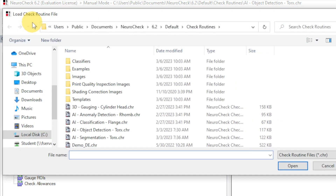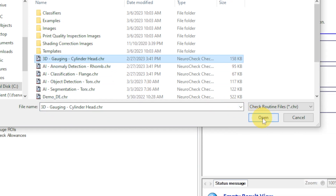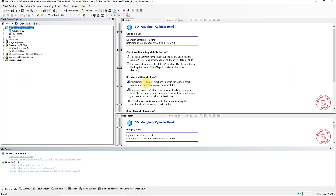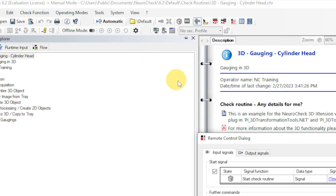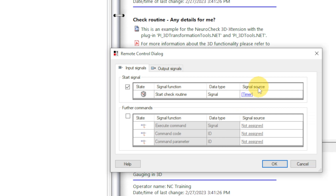Let's look at one last example: 3D Gauging Cylinder Head. In this example application, a cylinder head is acquired with a 3D snapshot camera. The resulting point cloud is measured in 3D space using NeuroCheck's sophisticated 3D extension library. Before we start the check routine in automatic mode, we want to change the setting for the start signal. We go to System and open the remote control settings. At the moment the signal source is set to Timer, meaning the check routine in automatic mode is executed at regular time intervals.